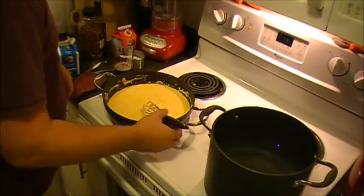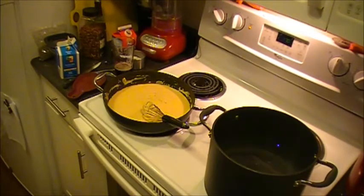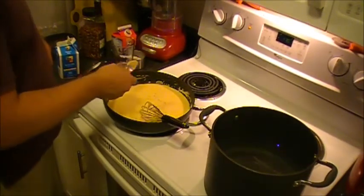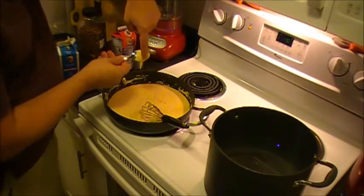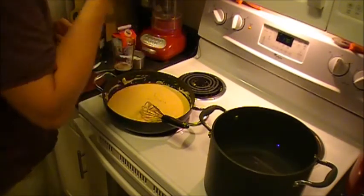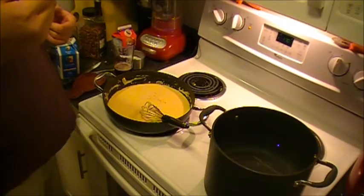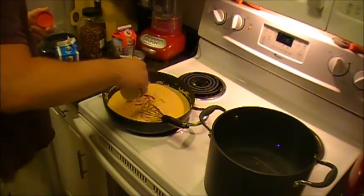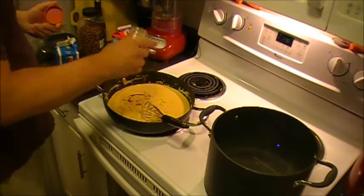Let's grab a spoon and have a taste. That's nice and creamy. You can see that it coats the back of a spoon and if you run your finger through it it keeps its shape — that's pretty much the consistency that we want. It's actually a little bland — it could use a little more Sriracha. I'm going to go ahead and throw some mustard powder in there; I think that will go a long way towards brightening it up and giving it a little bit of a non-Sriracha zing.